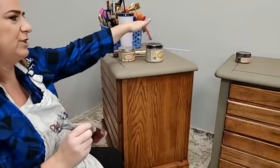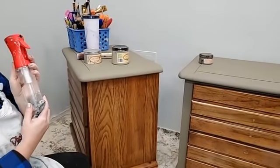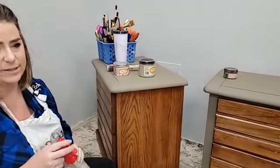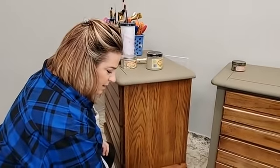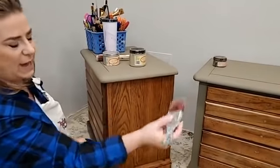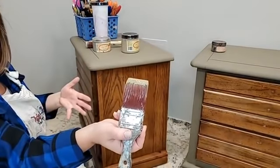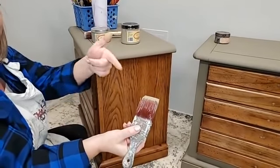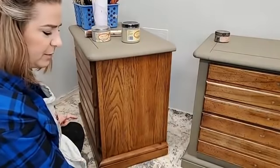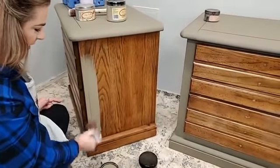With the chalk mineral line they recommend a damp brush, but water is not recommended for use with Silk — so a dry brush is what you start with. Because I'm not using water, I load my brush with a little more paint than I would with the chalk mineral line. I'm relying on the moisture from the paint itself to spread it.